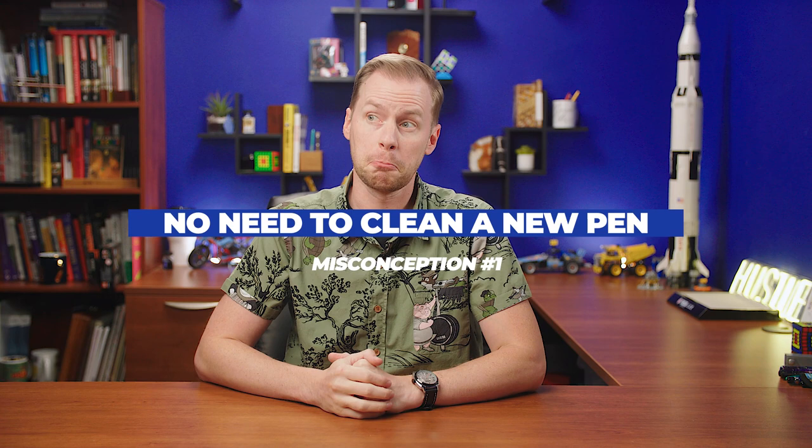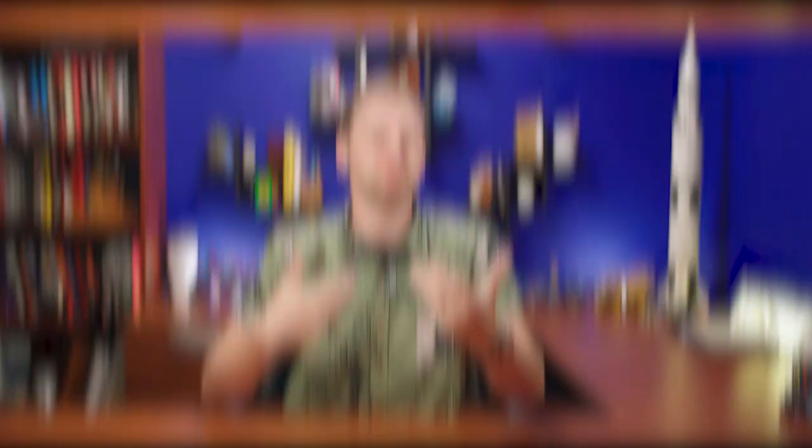Misconception number one: a new fountain pen doesn't have to be cleaned. The fact is, before your new pen makes it to your hands, you don't know the details of its journey. Most pens are made with some mass manufactured pieces — more often than not that includes the feed, which is often overlooked as being less crucial than the nib. A bit of oil or sediment left over from the manufacturing process can cause some confusing writing inconsistencies that you can eliminate by giving your pen an introductory cleaning. You might also receive a pen that has been tested with ink at the manufacturer, and obviously that can cause some surprises as well. Cleaning your pen is like restarting your electronic device — always the first shot at fixing a glitch and it gives you a fresh start.